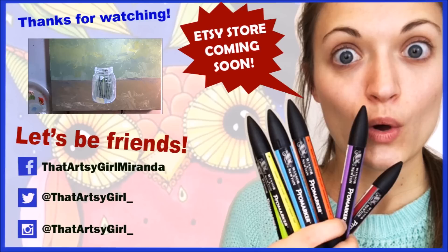Thanks for watching, and if you like this, let's just be friends on social media. Welcome to the art family if you're new — feel free to subscribe. See you next week, guys.